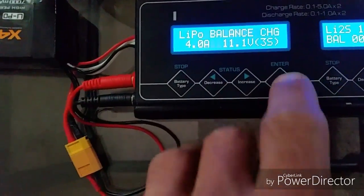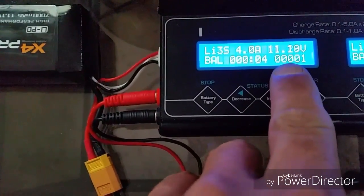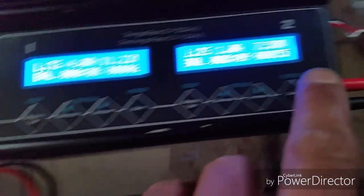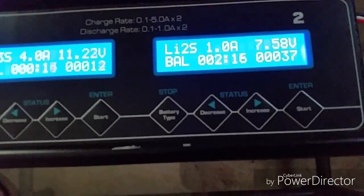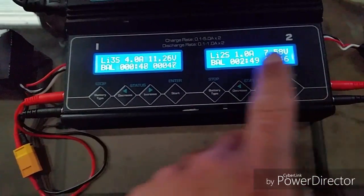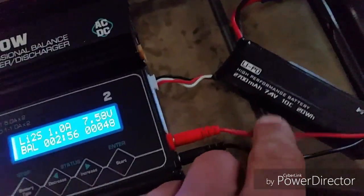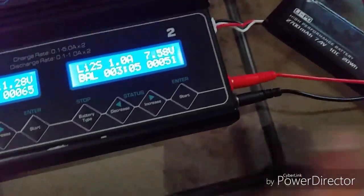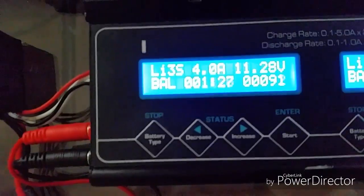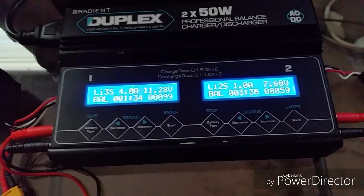I want to balance charge this at 4 amps — it's a huge battery. Down here is the actual capacity being put into the battery, in milliamp hours. For the H501S, never charge above 1 amp. The reason being, it's only a 10C battery, even though it's 2,700 milliamp hours. It's got such a low discharge rate that it needs to be charged slow. The X4 Pro is charging at 4 amps.